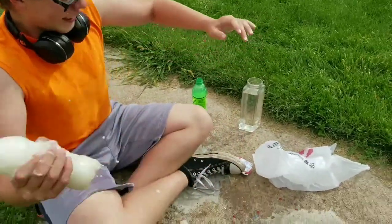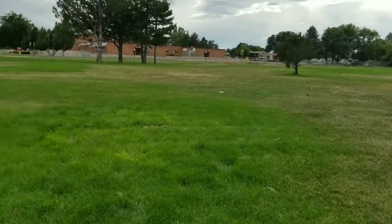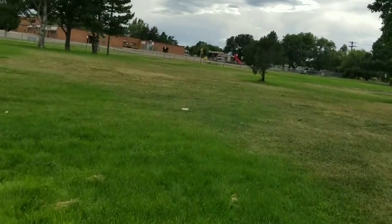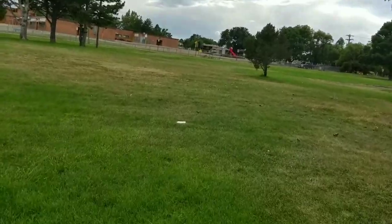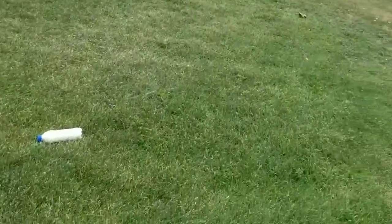Oh my god, you just messed up the video. You're dumb. It's gonna work. No, it's not. Yeah, well — you didn't even put the cap on, right? Yeah, that's what it looks like. Hey! Oh!